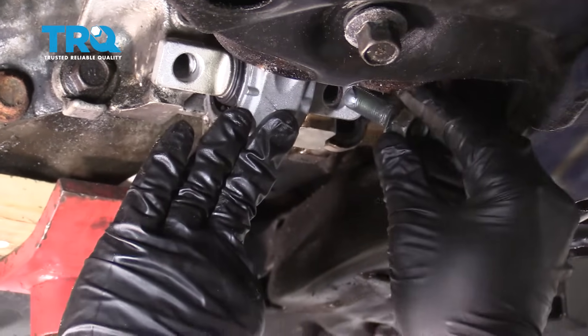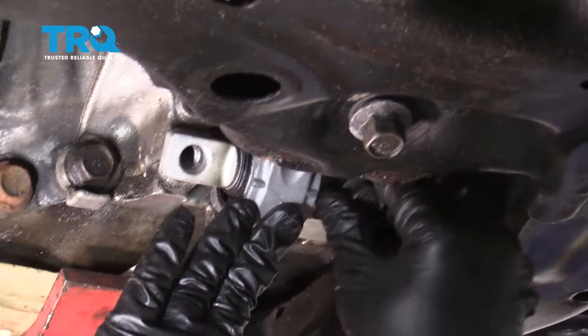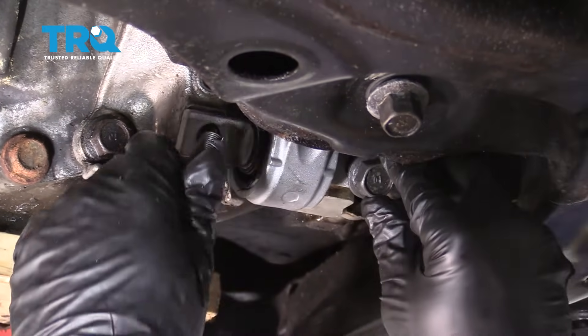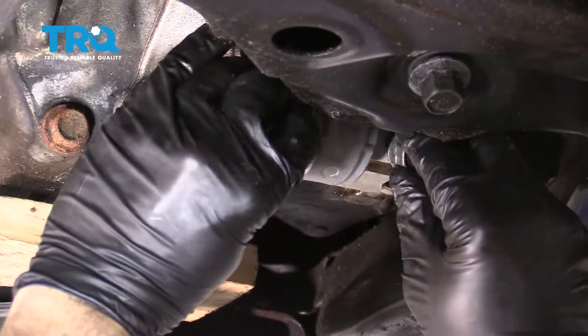Go ahead and take the other two bolts — we have anti-seize compound on those as well. Get these started and thread them in as far as you can.